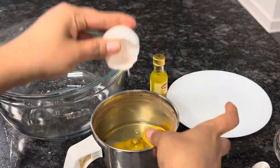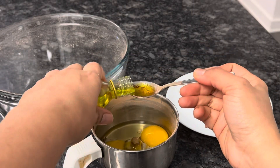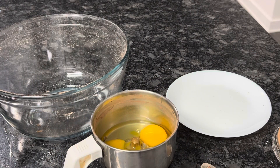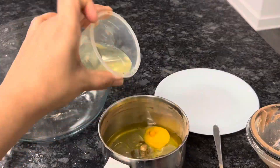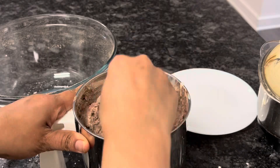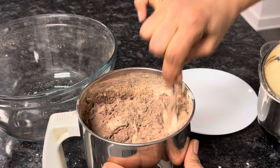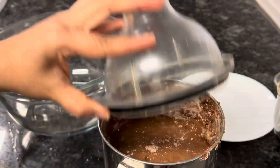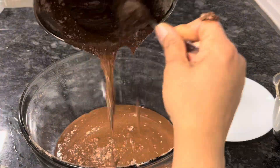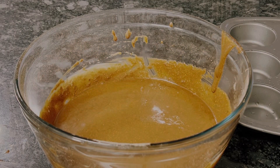Add 1 tablespoon of essence and one-quarter cup of oil. Mix it into the sauce. Add 2 eggs, mix into the pan, add 1 cup of milk, and add 3 tablespoons of flour. Mix the batter.